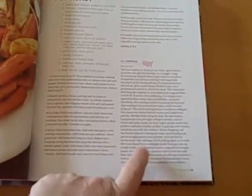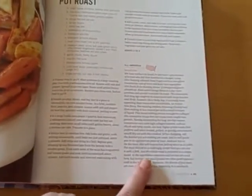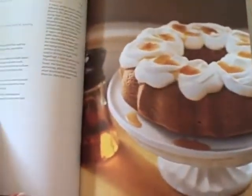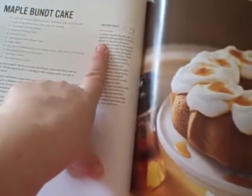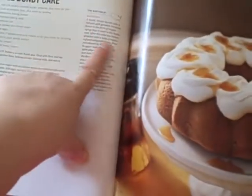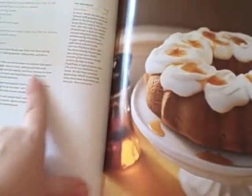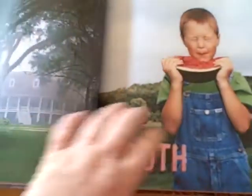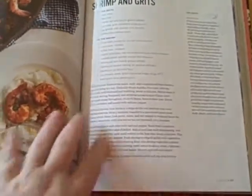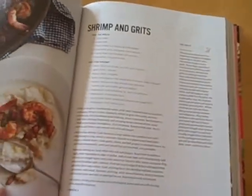Most of the recipes have these little backstories that tell you, like, we have mothers to thank for pot roast. Or if you come over here to Maple Bundt Cake — the Northeast backstory — it tells you about how this Bundt Cake is infused with Vermont maple syrup. Those are kind of interesting. As you're going through, it gives you a little history of the recipe and the pictures.